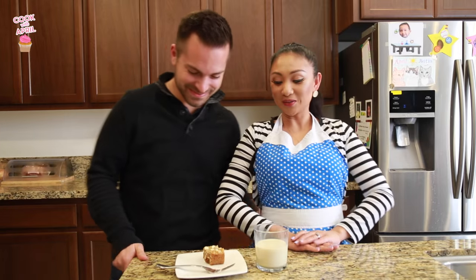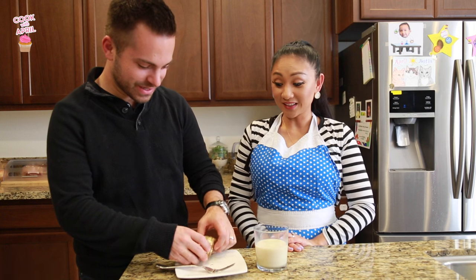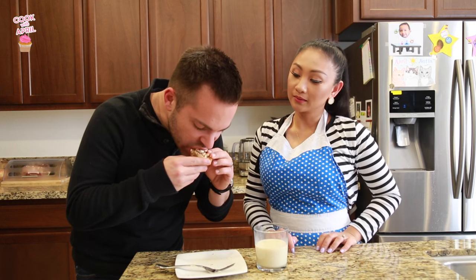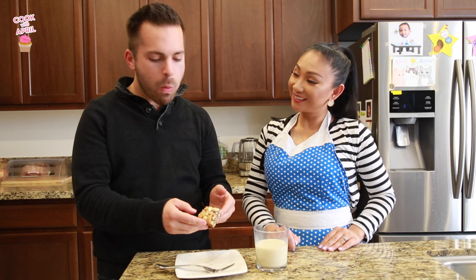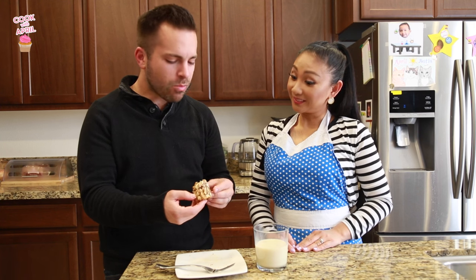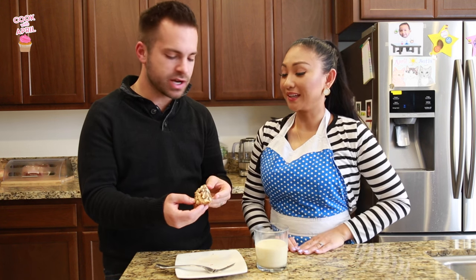We've got a taste tester right here. This looks so good. I gave you a fork in case you want it. Go ahead. Mmm. What do you think? Oh my God. Isn't it good? You know I love when there's the crunch with the nuts.